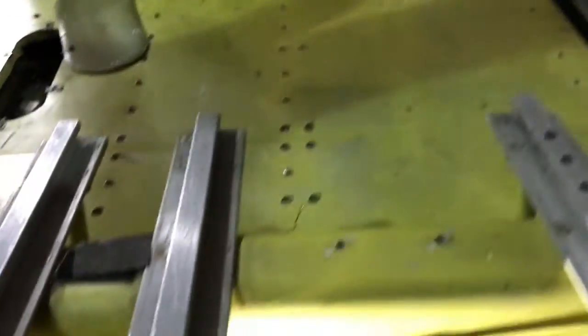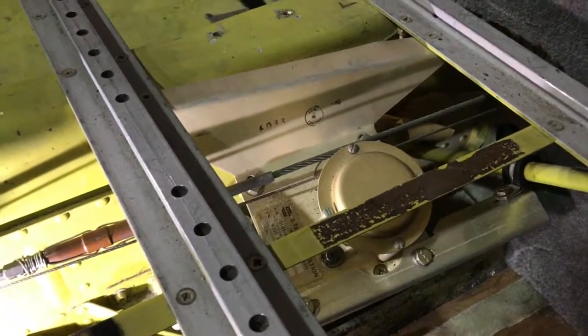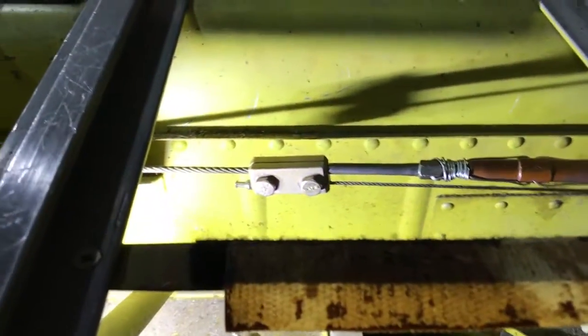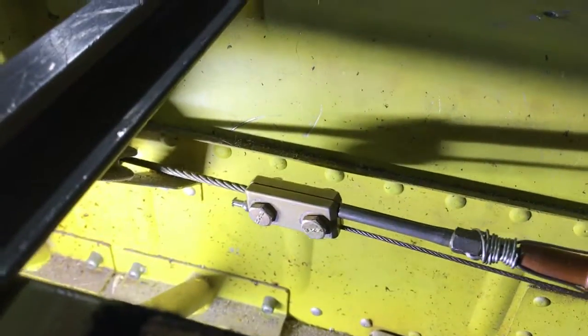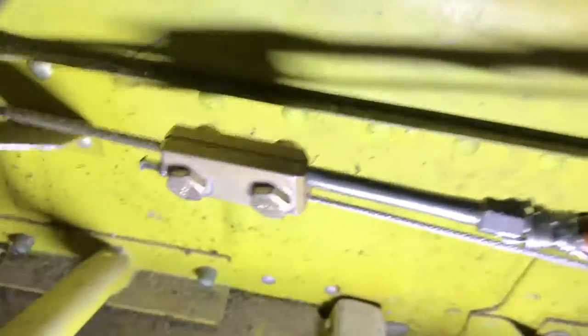Stepping inside the airplane to take a look. Right there is the aileron autopilot roll servo attached onto the primary cable with a little sixteenth-inch cable. There is the clamp on one end of that little sixteenth-inch cable.